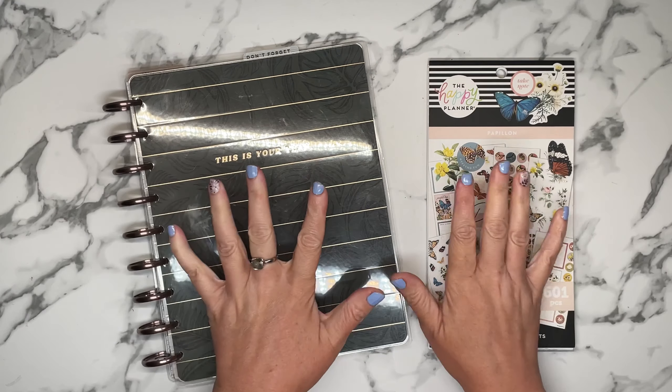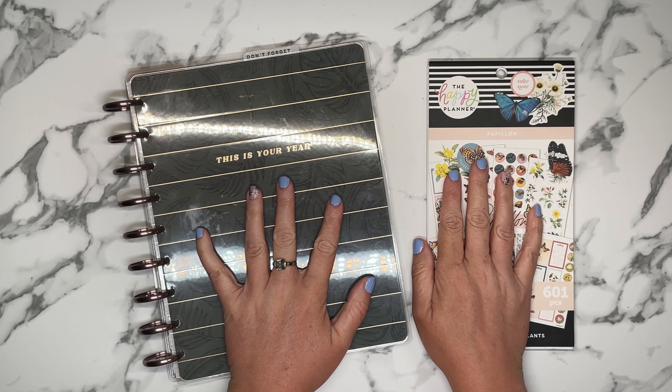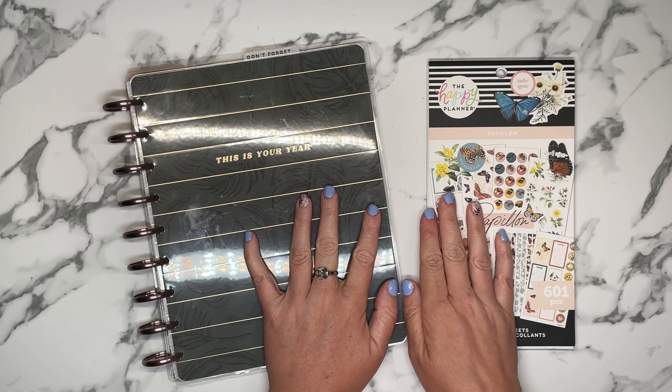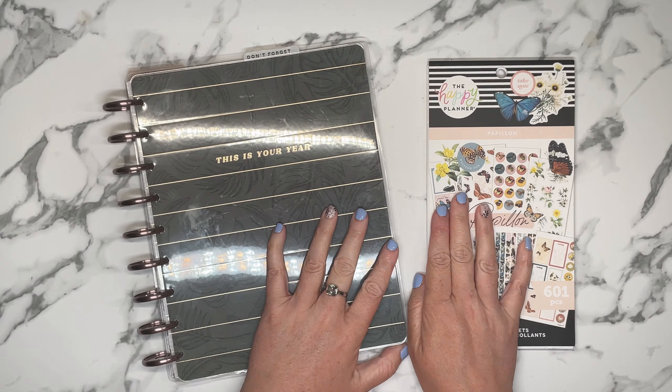Hey, welcome back to my channel, or welcome if you are new. My name is Tracy and I am a girl with plans. In today's video, we're going to be setting up my fitness planner for the first full week of September.